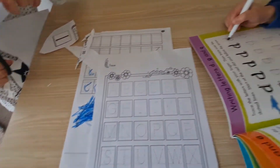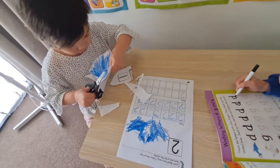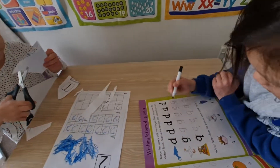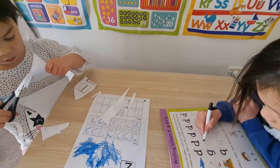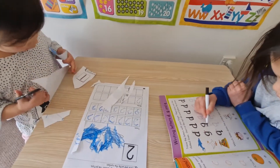Also, their fine motor skills are developed through cutting out, using pens, painting — anything that will help with holding objects and developing that skill. That's great writing — well done!